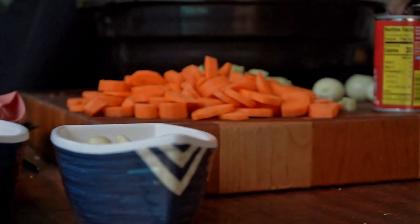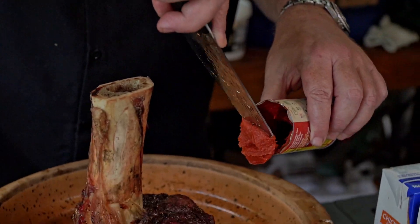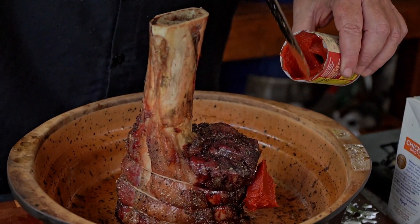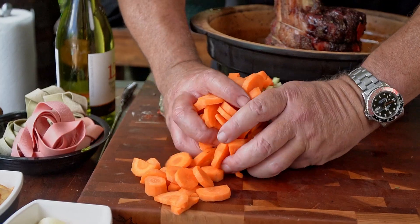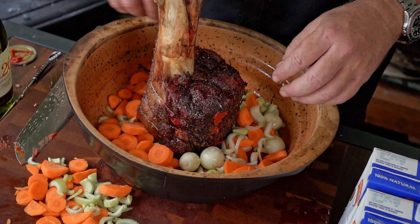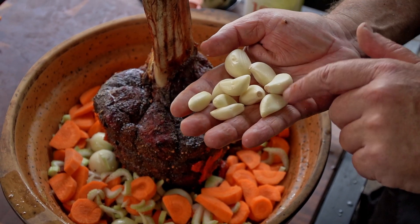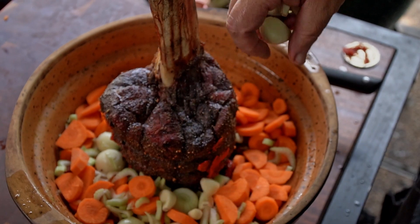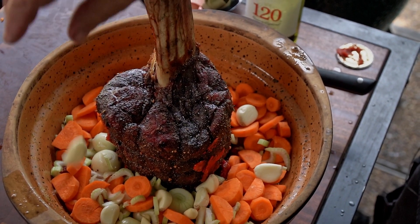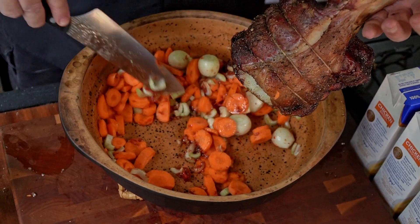Before I put the veggies in, I'm going to add about two tablespoons of tomato paste in there — a little bit of extra flavor for us. The onions are going in, the carrots and the celery — spread it all around down into the pot, not on top of the meat. It normally calls for about five cloves of garlic, but I'm going 10. A couple of them are small, that's okay. Mix it all around, get that tomato paste spread around, get that nice marrow spread around.